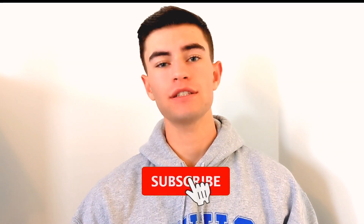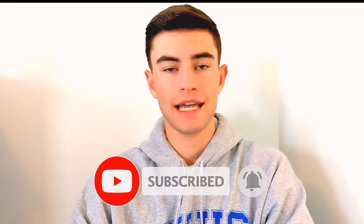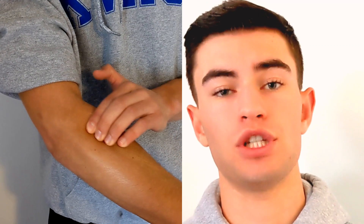Hey everyone, what's going on? It's Cade from MP Tennis. Today we're going to be talking about a super serious tennis topic and that is tennis elbow. Most of you guys at some point in your tennis careers have had some sort of elbow pain or tennis elbow. We're going to be talking about some exercises you can do and some tips to get rid of your tennis elbow. I'm not a doctor, I'm not a physio, but these are exercises that I've been given when I had tennis elbow that really helped me.